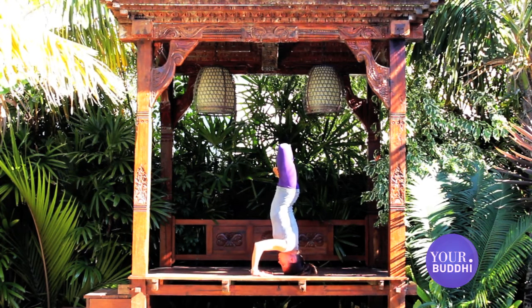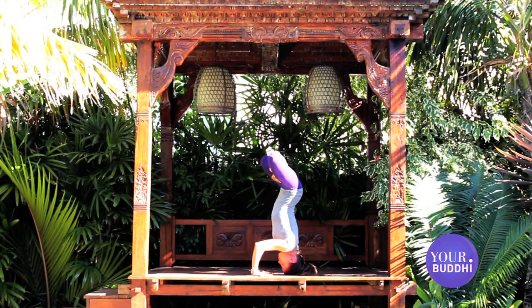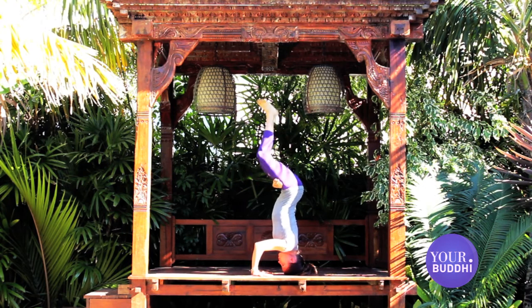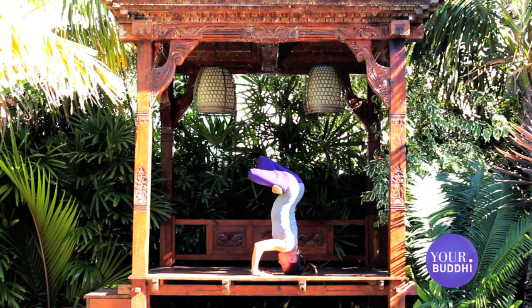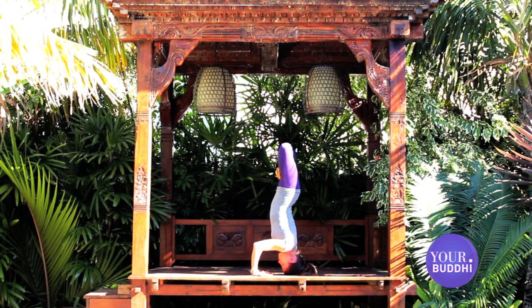From here, release the legs and come into the lotus with the other foot in the hip crease. First extend the knees towards the sky and stretch it out.